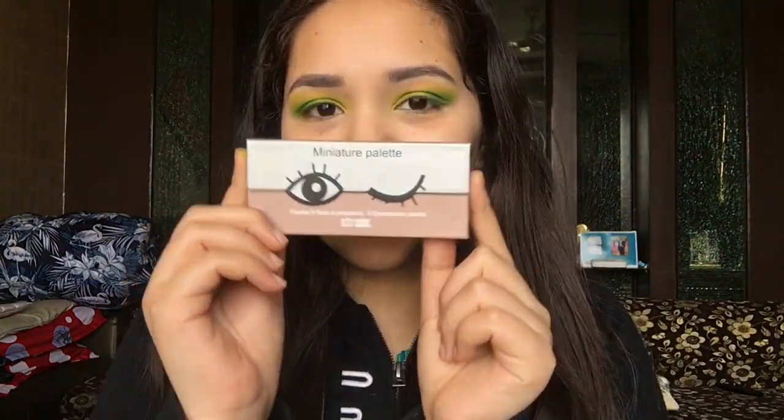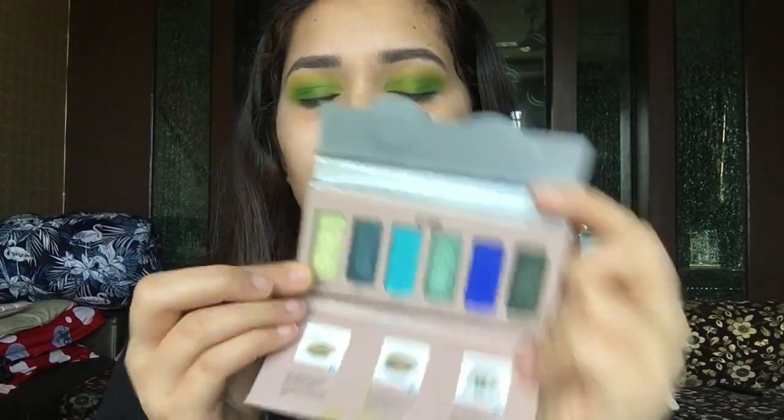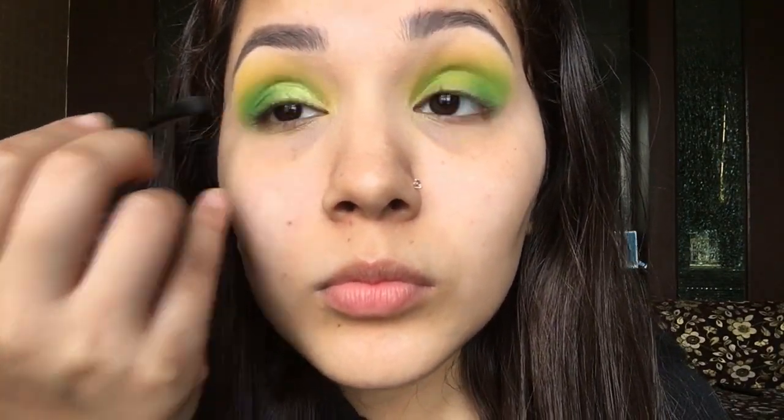Next I'm going to use the SFR Colors miniature palette and I'm going to use this shimmer shade — a very beautiful light green shimmer shade — and apply it all over the inner one-third of my eyelid.